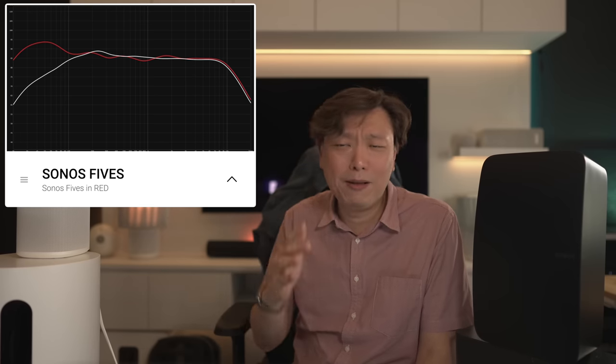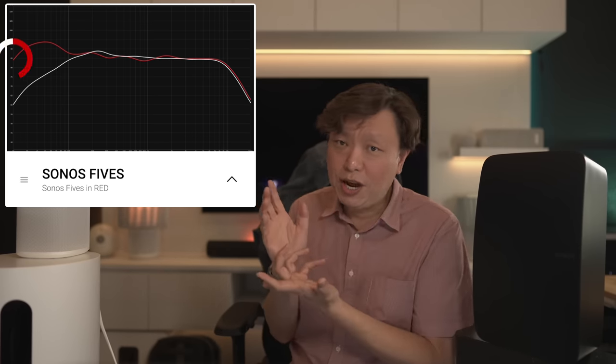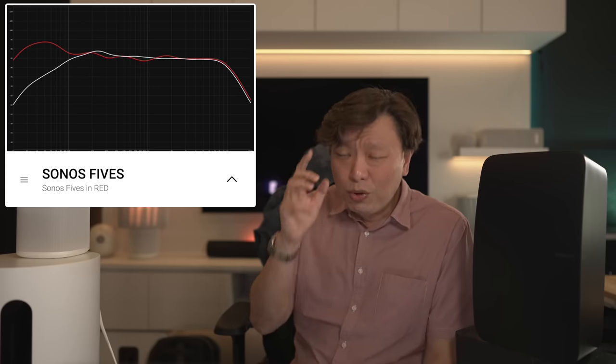Next we'll cue in the Sonos 5, represented by the red curve. Right off the bat you'll notice the bass response is much, much better — much louder. In fact, even down to 20Hz on the left of the chart, you are still going to be hearing some audible bass notes. This is pretty amazing for a pair of stereo speakers even without a sub. Anyone with a pair of Sonos 5s will tell you that you get all the bass you want out of a stereo setup, and it is evidently proven here in the measured frequency response — the 5s deliver in the bass department.